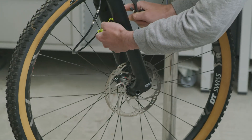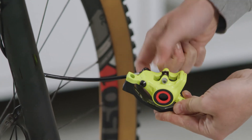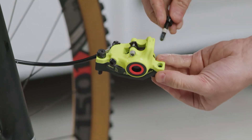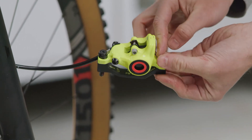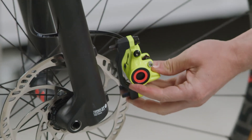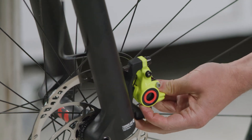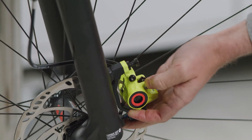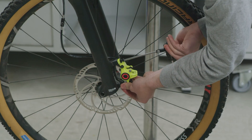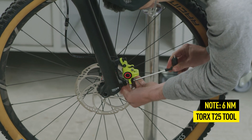Finally, mount the caliper again on the frame or fork. Tighten the screws with a Torx T25 tool and do not exceed the specified torque.